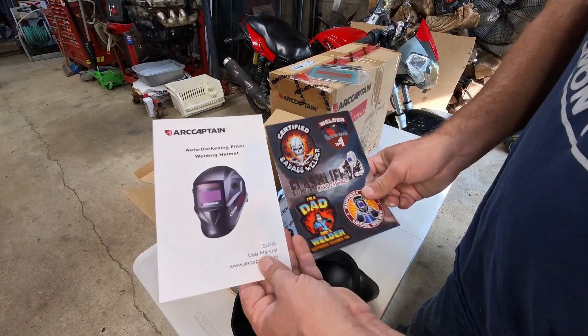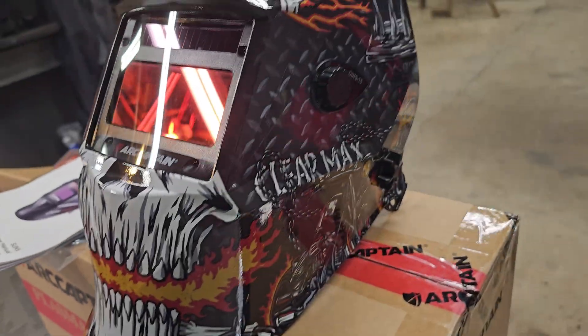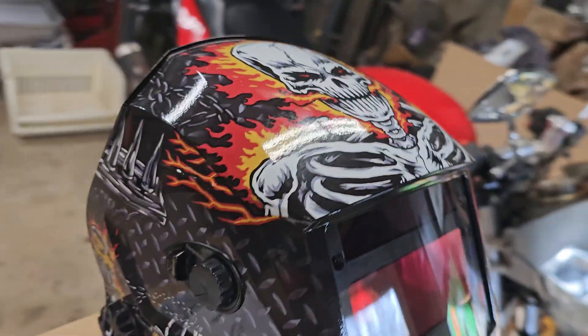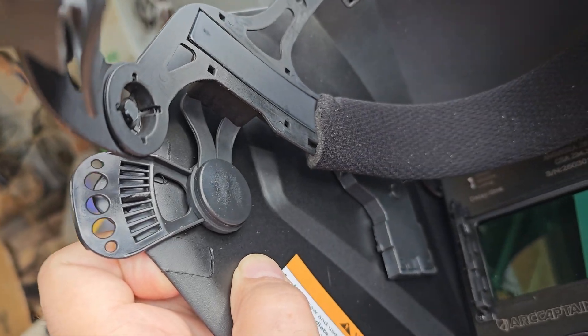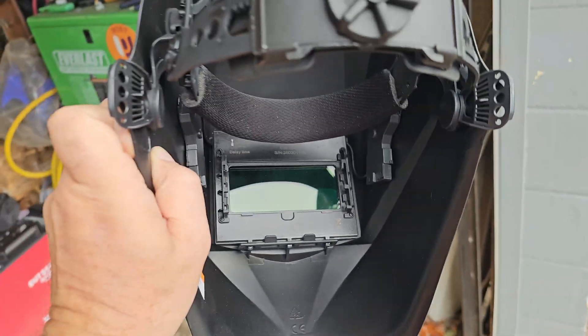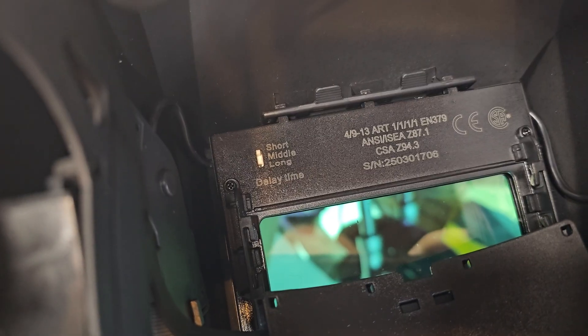Pulling out the helmet — got the extra protector, inner shield, stickers, and a manual. Pretty snazzy looking helmet. It's got a flip stop, so when you flip it up it'll latch itself. You can keep it loose enough if you like to nod your head and have it flip back down. You can adjust the tension.